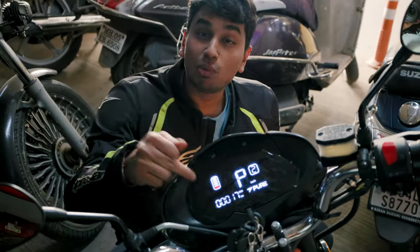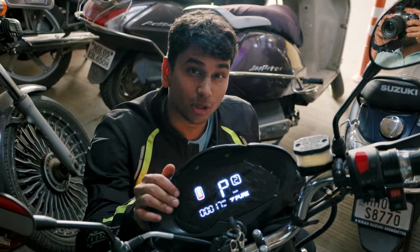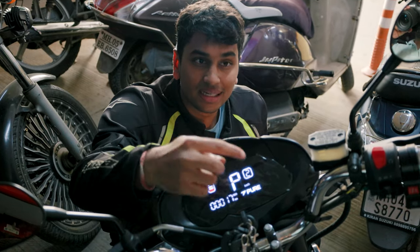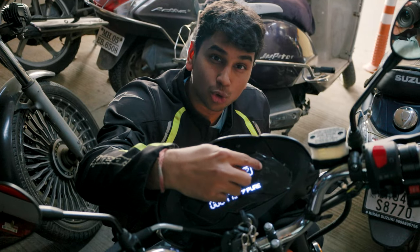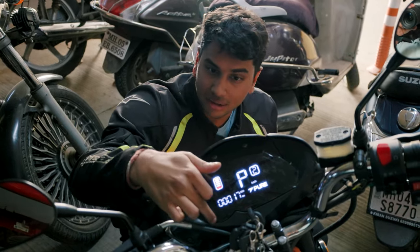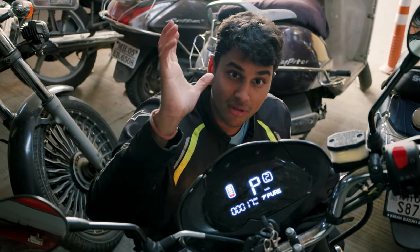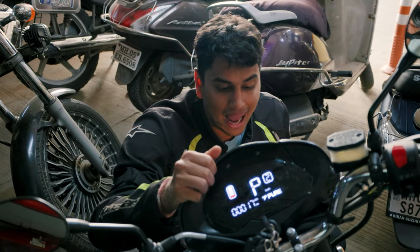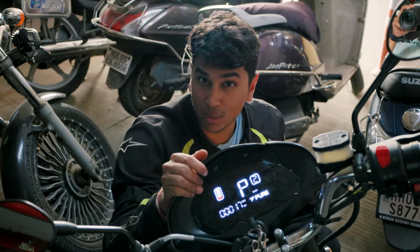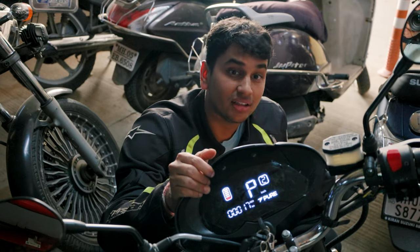Before we get back on the road, let me quickly talk about the instrument cluster on the EcoDrift 350. It's a much bigger cluster compared to the E-Pluto and E-Trans, and it has a couple of extra features. On the right-hand side, there's a bar showing your regenerative braking, and on the left-hand side, another bar shows your acceleration and power usage. If the bars are full, you're using no power; if there are no bars, you're using full power — and it's the exact opposite for regenerative braking. You also have your battery meter, speedometer, and three riding modes: mode one tops at 50 kph, mode two at 60 kph, and mode three at 75 to 80 kph.